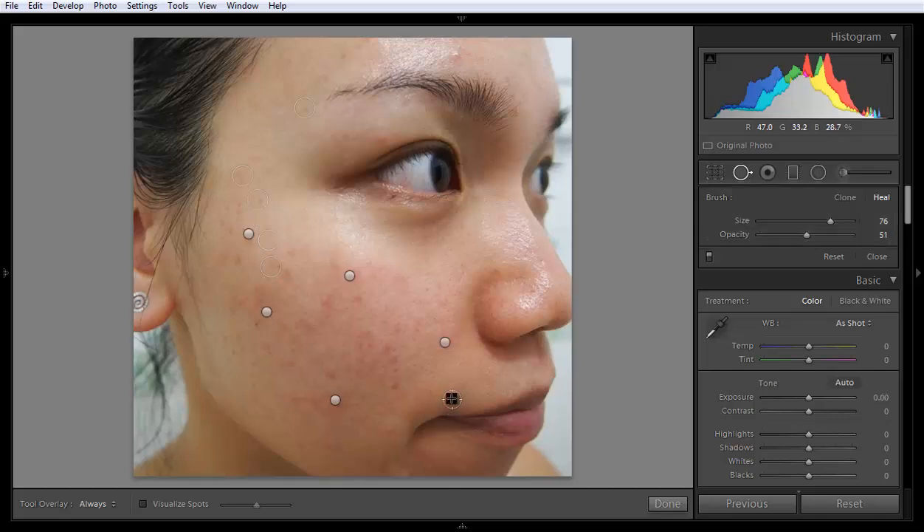If the suggested part is not matching well — suppose this is the best part as suggested by Lightroom — you can move this part to a better position.